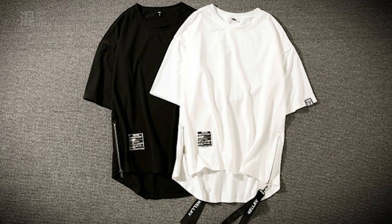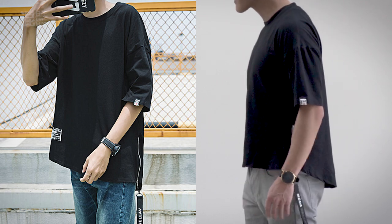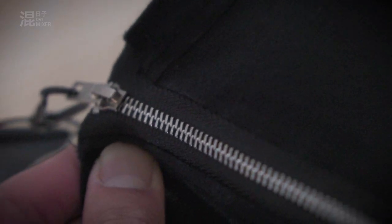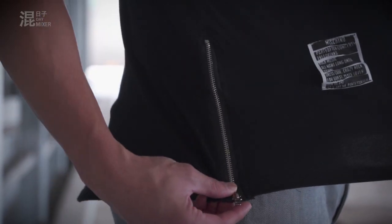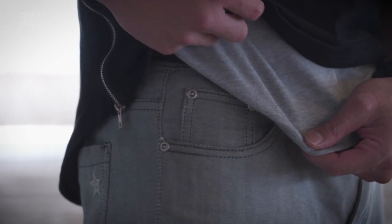So this t-shirt comes in black and white, I got the black coloured one. This is just a quick comparison to what the picture looks like compared to me wearing it. One thing that caught my attention was the zips at the side. I thought it was pretty cool at first, but once you wear it, it actually itches your skin a bit. It doesn't scrape your skin or anything like that, but it itches. So I just wear a singlet underneath — problem solved.